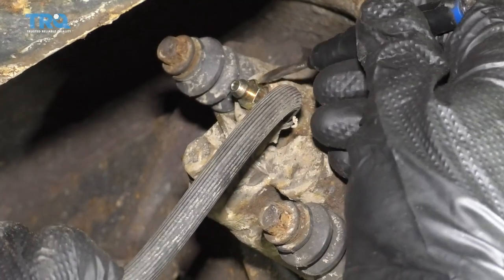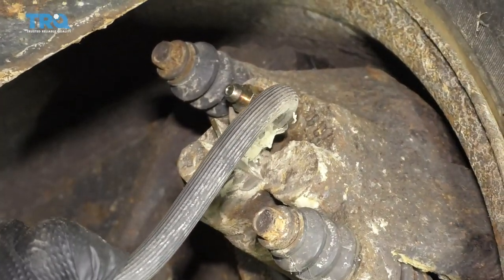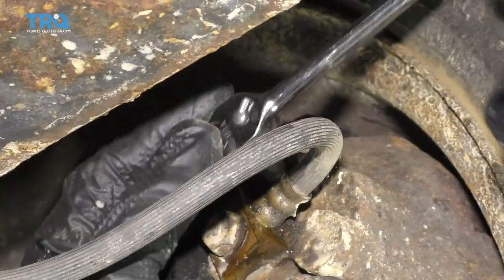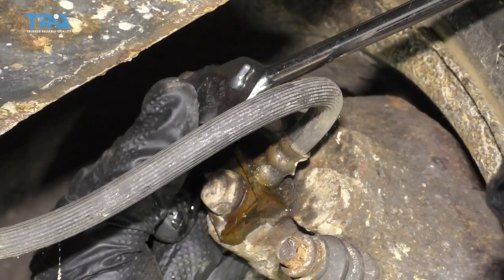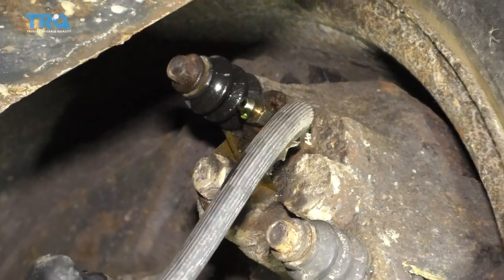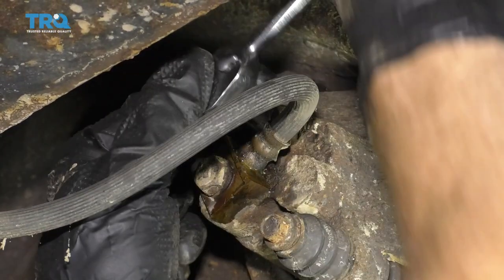It's always a great idea to spray down the bleeder screw and caliper area with a little bit of penetrant. Now that we let that sit, I like to use a socket and a nice long ratchet and go back and forth to try to break it free. Just look to see if you have any fluid coming out — if you do, you know it's not plugged up. I'll close it and do the same to all.